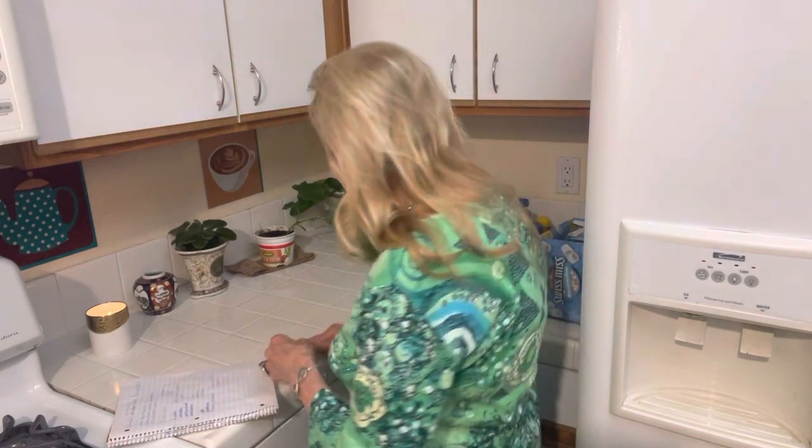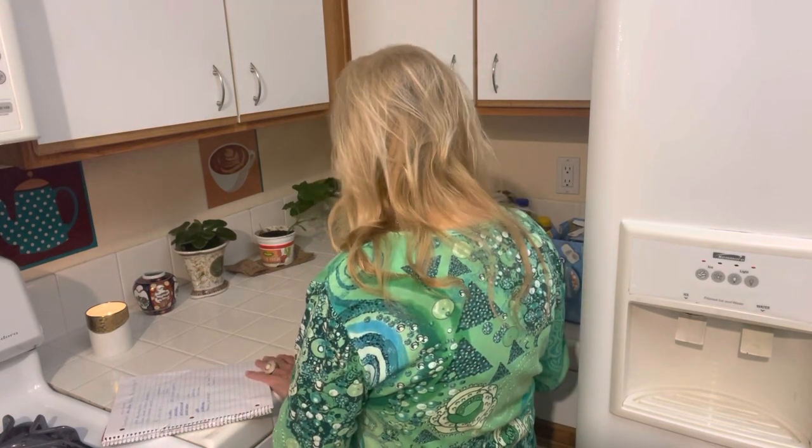Jan from New York City had a good idea: set aside five dollars a week for your stockpile. I thought I'm just going to buy five dollars a week worth of food for my stockpile.